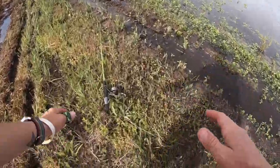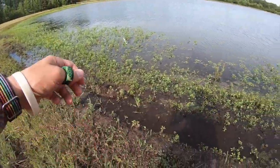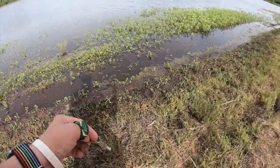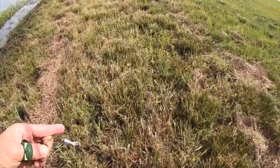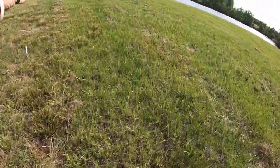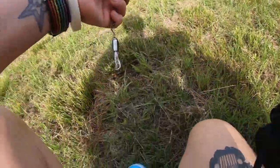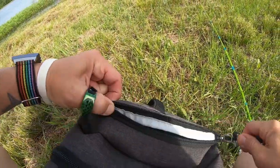First lure is done — got several bites and caught one on this one. I may come back to it because this is honestly an amazing lure, you can catch all kinds of fish with it, but for now on the sake of time I'm gonna go ahead and switch.